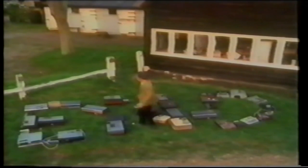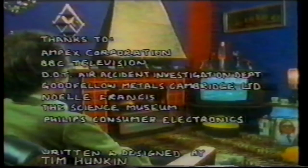Video recorders may not be perfect, but I still think it's a miracle they work at all. The illusion of reality they create is so convincing, it's very hard to believe that what you've been watching for the last half hour is really just a load of rust.